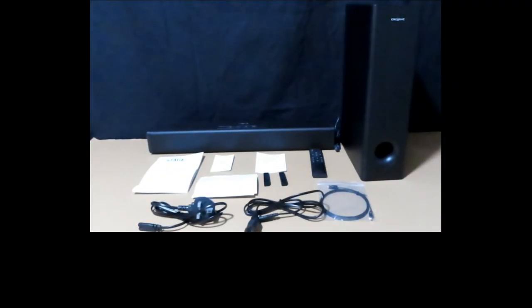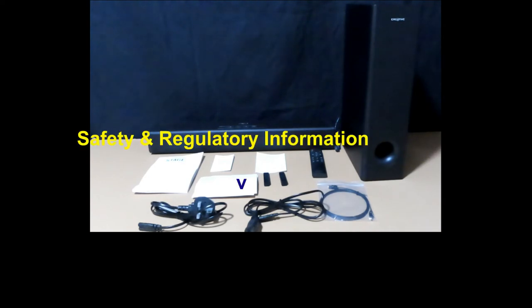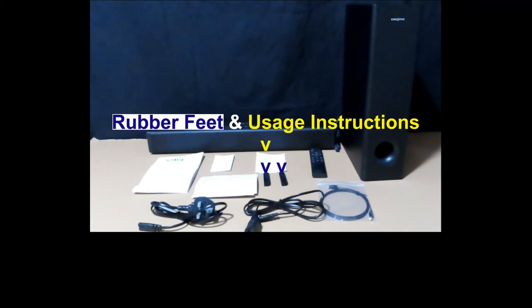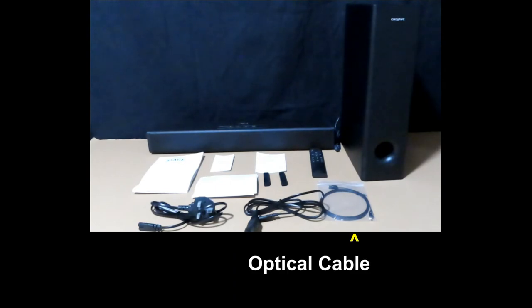So these are the items in the box. We have the soundbar, the subwoofer, a couple of operating instructions — namely the Quick Start Guide, the Limited Warranty Statement, and the Safety and Regulatory Information. It's also got a pair of rubber feet to prop up the soundbar for near-view listening, the remote control, two different types of power cable, and finally the optical cable as well.